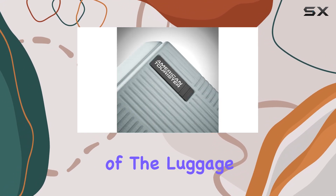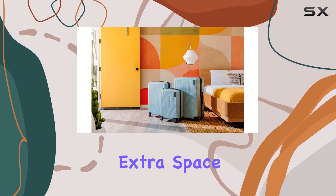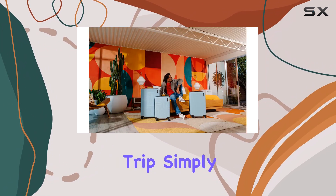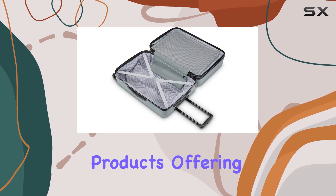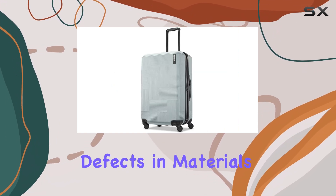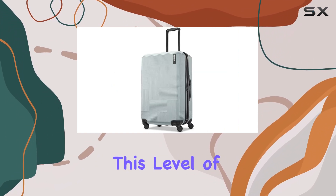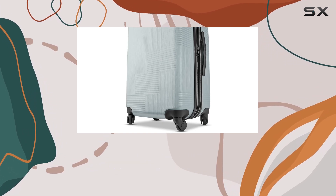The expandability of the luggage is a fantastic feature as well. If you find yourself needing extra space on your return trip, simply unzip the expansion zipper and pack away. American Tourister stands behind their products, offering a 10-year limited warranty against defects in materials and workmanship. This level of confidence in their products speaks volumes about the quality and durability you can expect.